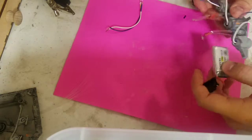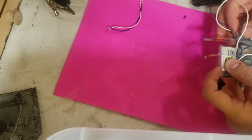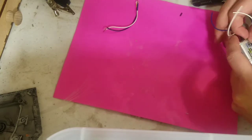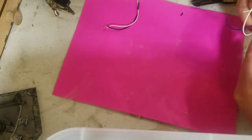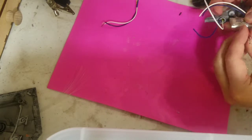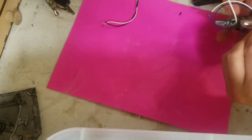With our battery prepped, we will go ahead and fish it through those fiber optics in order to seat it in place. I've grouped the two sets of fiber optics together. I find it easier to group them into a pair of two and then into a group of four to keep the alignment.